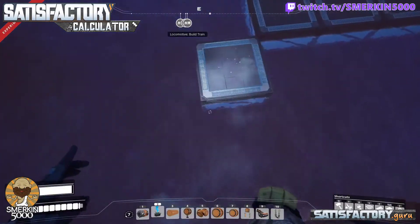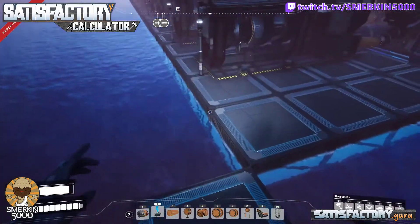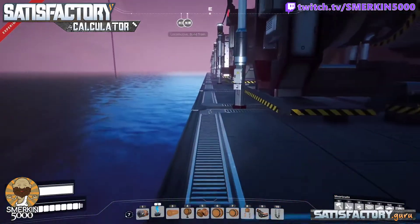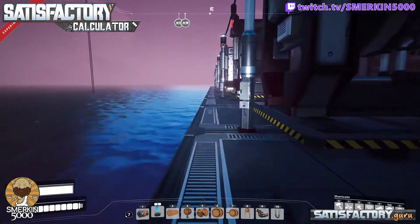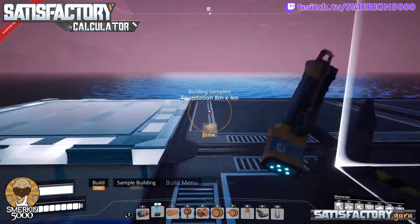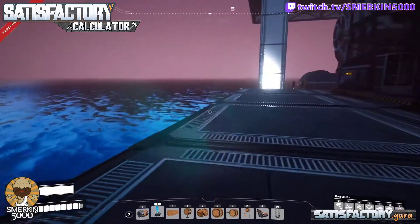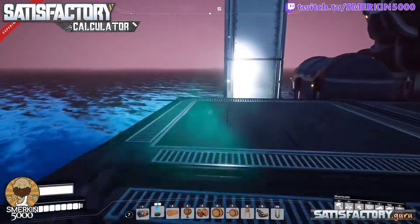So now this is the outer edge of this part, this side. And I'm going to repeat this on all four corners, like I said before out here.